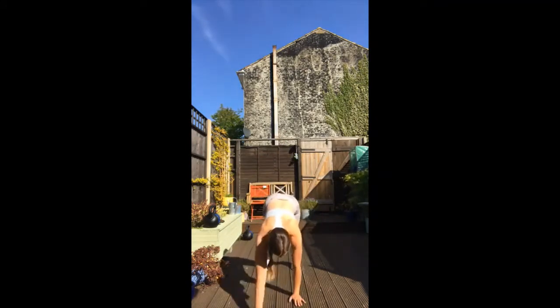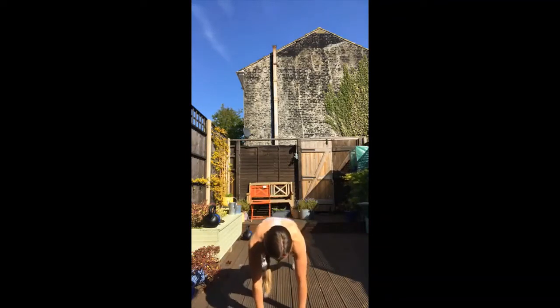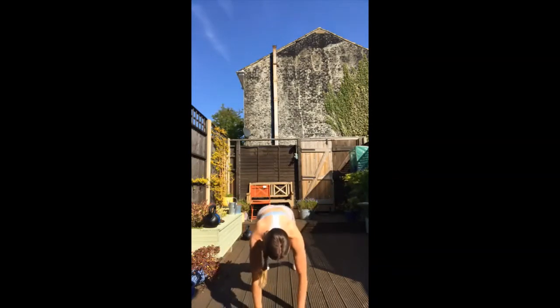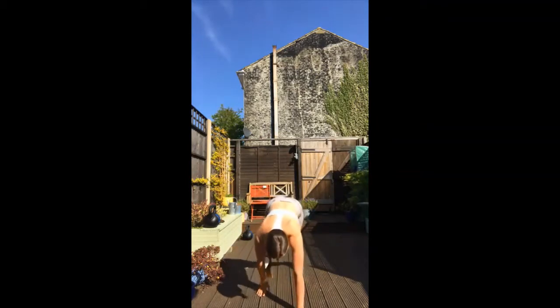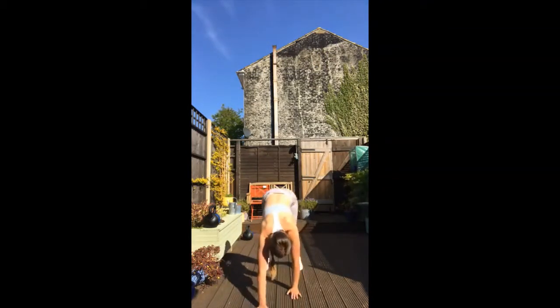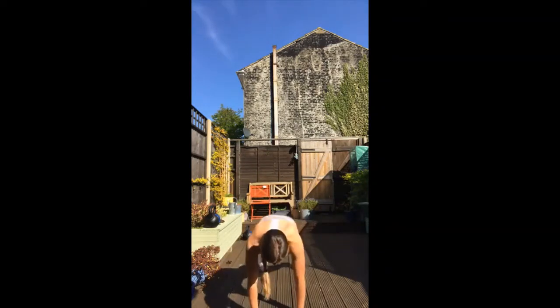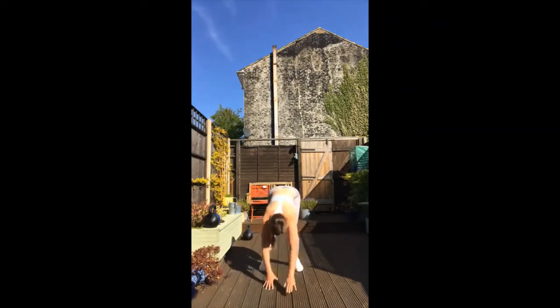Now tip from the hips, step it out to plank, step it in and lift. Walk it out, hold, walk it in and lift. Warming up the body, getting it nice and mobile. Keep bracing your belly. See how your body feels — it is 10am so it should be roughly awake. Lovely guys, give me one more, then we're going to take it back to the squats.